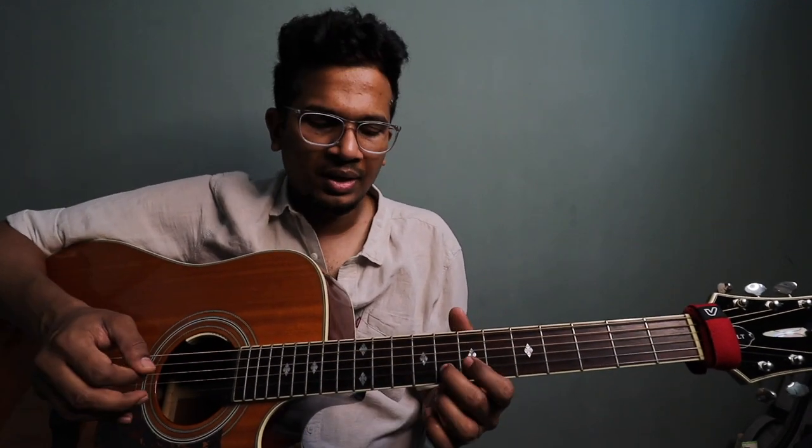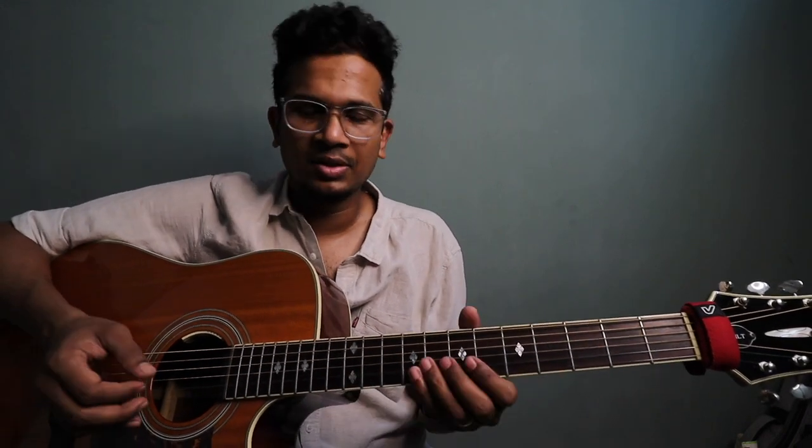For the ending note, if you can, do like this — one small slide. But if you want to settle on any fret, only one small slide. You can slide from five to seven on first string. And then you have to pluck that note twice. Which is five, seven, eight. Alright — all put together.